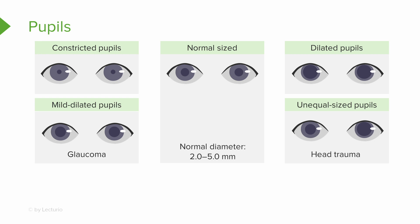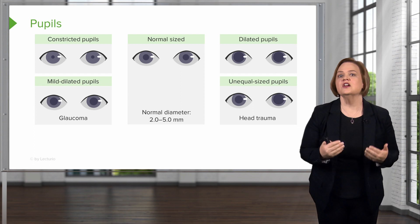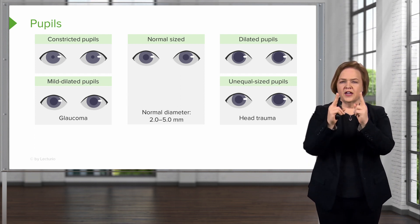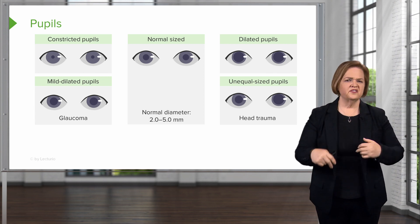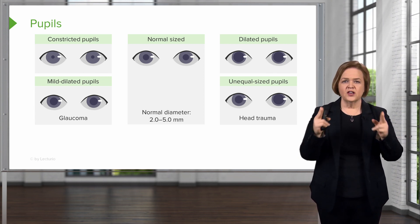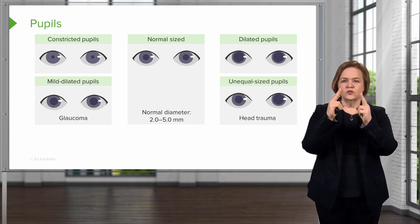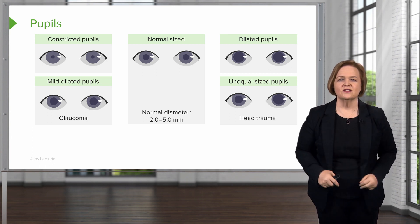Unequal-sized pupils are unusual — that's somebody who has probably had a head trauma. We would likely know about the head trauma before looking at the pupils, but seeing this would definitely be something to track. A great skill for nursing school: always know what normal is — whether we're talking about lungs, feet, or anything else. That way you'll know when something is different and what you need to follow up on.